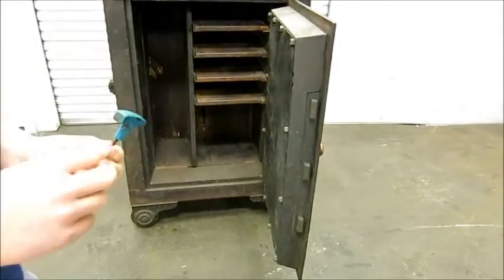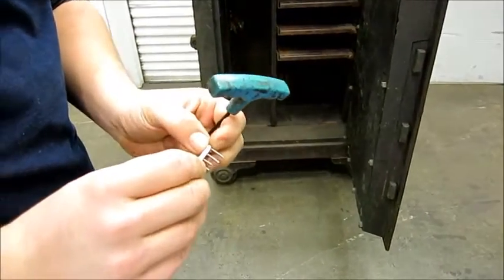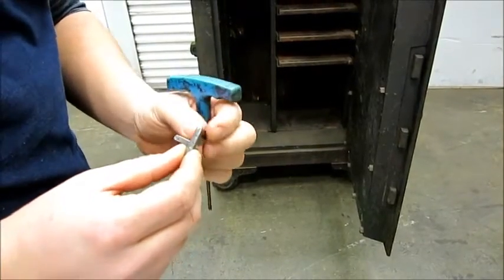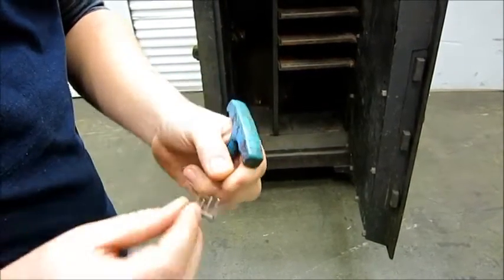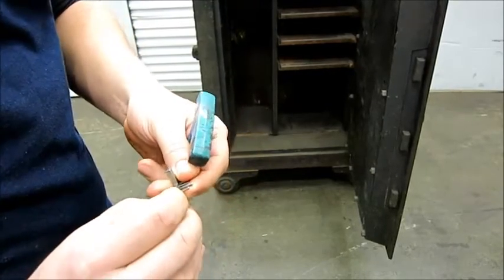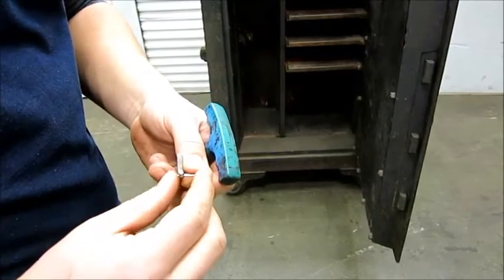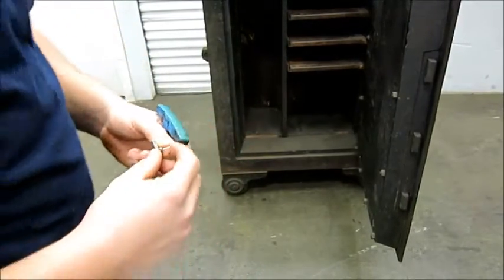Part of the reason they made these this way was kind of a new technology for the time. You can't put anything in the keyhole to blow out the lock, so they're pins. The problem is this pin's a little loose, so it needs either a new key made or this needs to be tack welded and ground down, or maybe some epoxy, but I'll show you how it works.